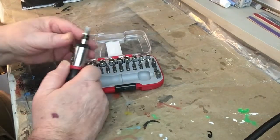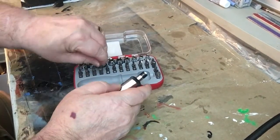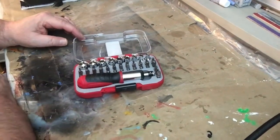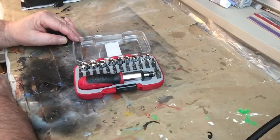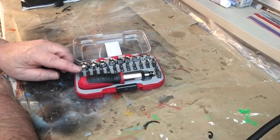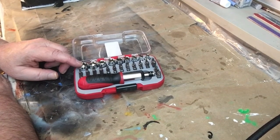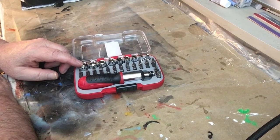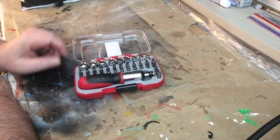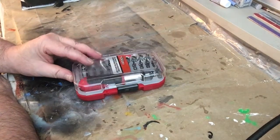37 pieces — pretty good. You just pull it out, put it back in the kit, it's compact so you can take it anywhere. Put it in your fishing box, put it in the glove compartment of your car and you'll have a tool kit. You could also use it as a computer kit — this would be good for fixing computers. A lot of versatility to it.